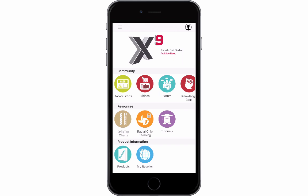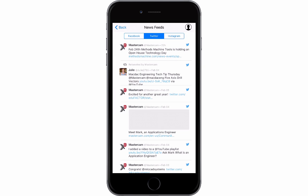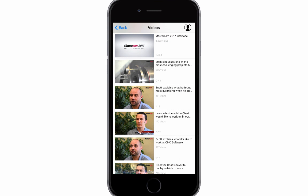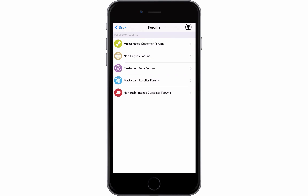Let's take a look at the community section. In the news feeds, users can connect with Mastercam's Facebook, Twitter, and Instagram pages. Users can quickly access our YouTube channel and watch the latest video. You can access our forum anywhere, anytime.